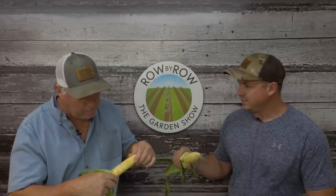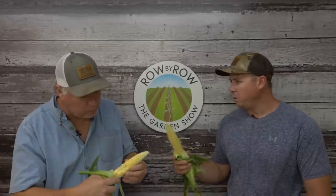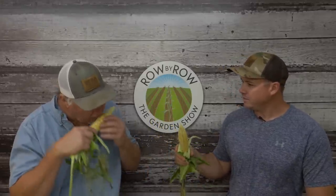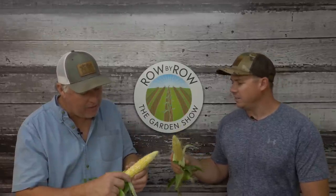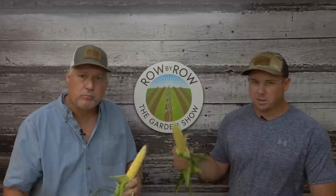How does it taste? That's good. Looks pretty. I haven't boiled any yet. These are my first ears I pulled. It ain't as sweet as that honey select probably. No, it ain't, but I like that. That's good. So let's say hey to everybody and we'll talk about this a little more.